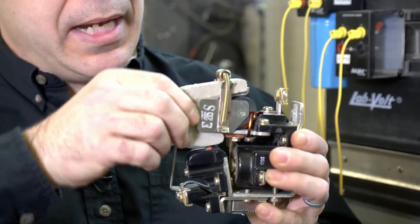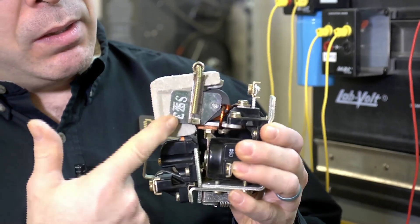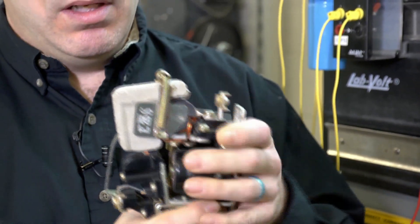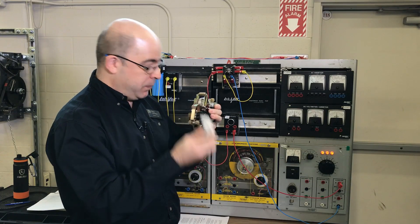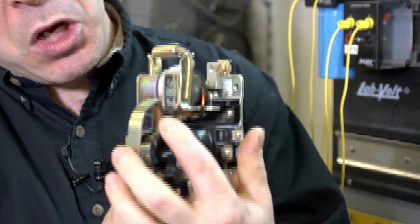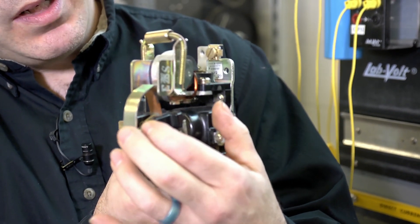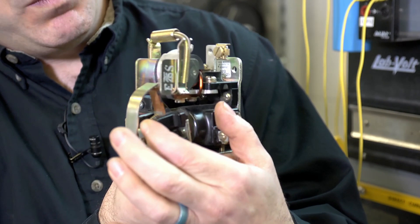It seems old, but what it has is a special arc chute as well as what we call a magnetic blowout coil. I'm going to remove the arc chute. Here are the main contacts — you can actually see the contacts opening and closing.